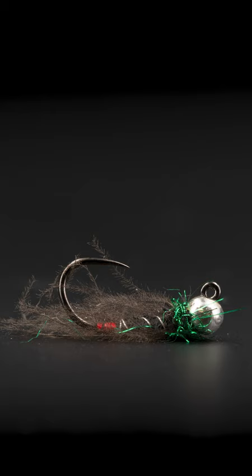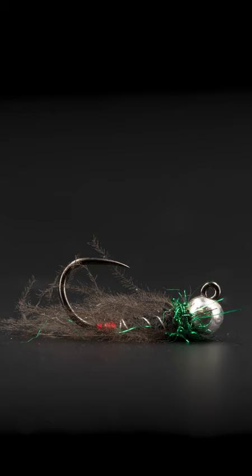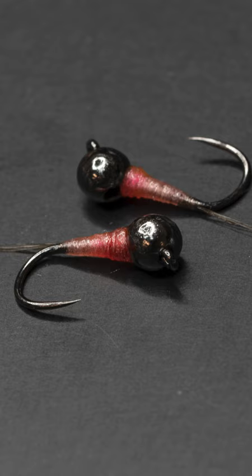Red Dart, number one — Lance Egan's Red Dart Pattern, great attractor. We've got the CDC French Jig, which is a great all-around pattern. The CDC is very flowy.